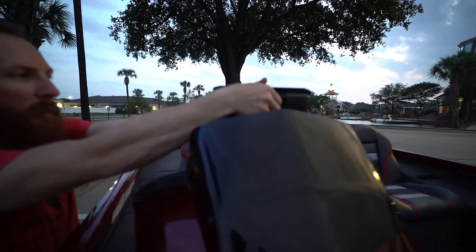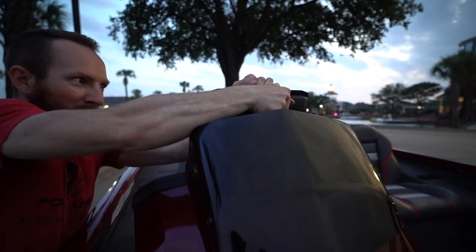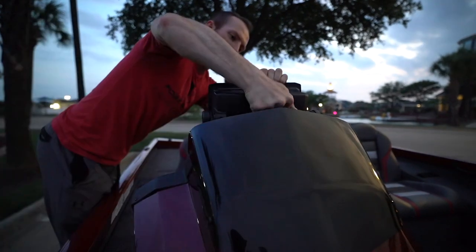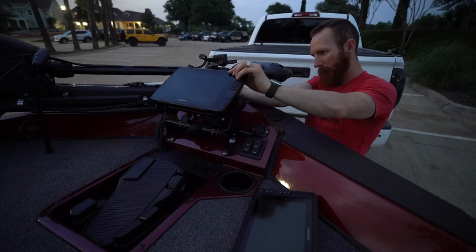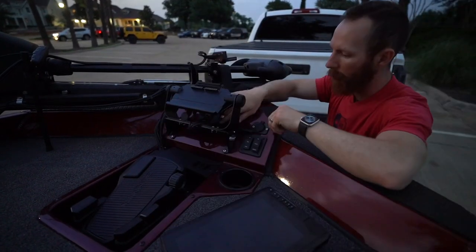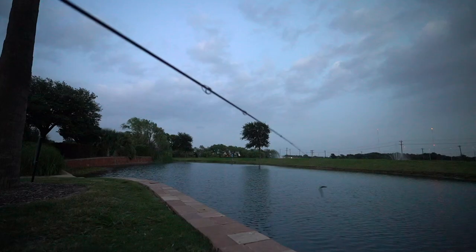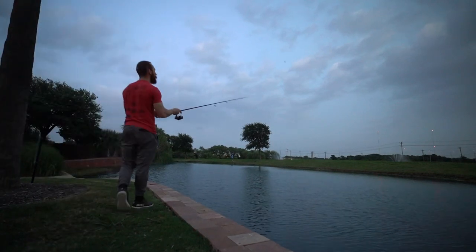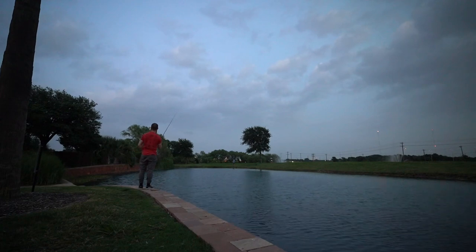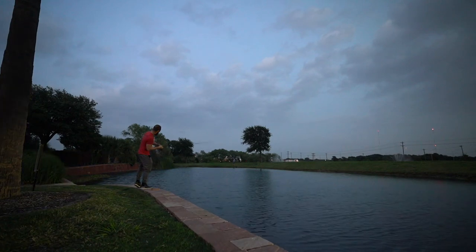One last thing — we had the boat cover on yesterday and while driving, the cover pushed the Garmin unit down hard enough to knock it off the mount. Need to be careful about that. Let's grab the unit, get it taken care of, put it in the truck. There goes the cover. I wonder if I can catch a fish on the new reel over here by the grass — that looks like the spot. Yep, there he is! Got him — came off almost.